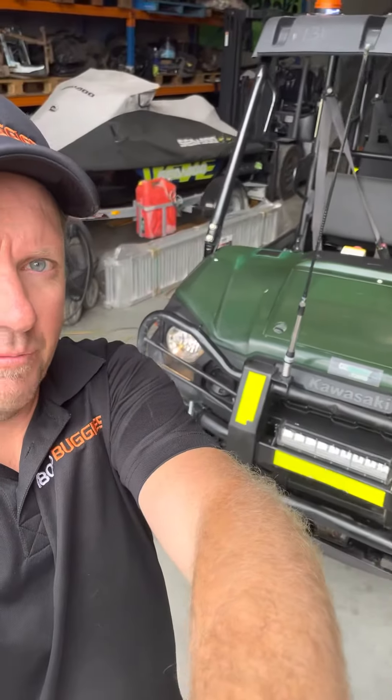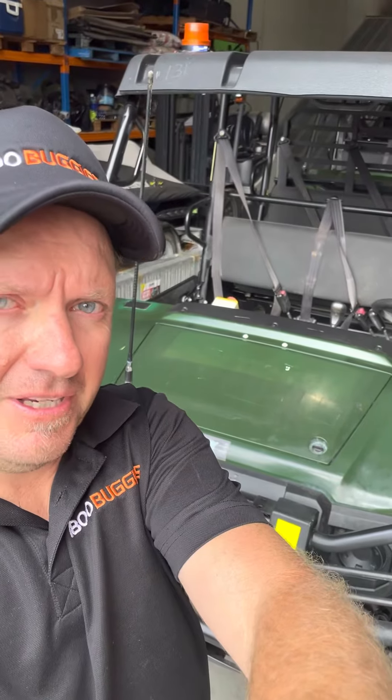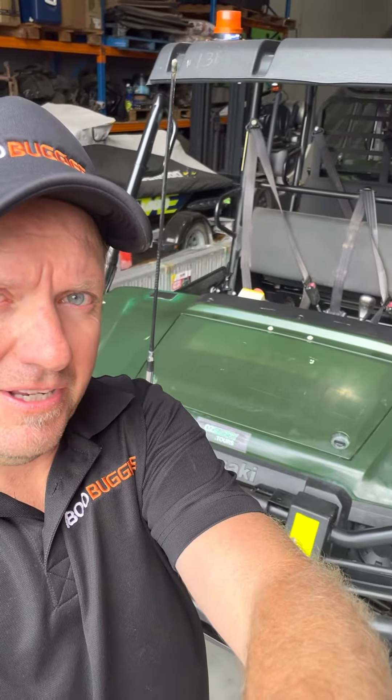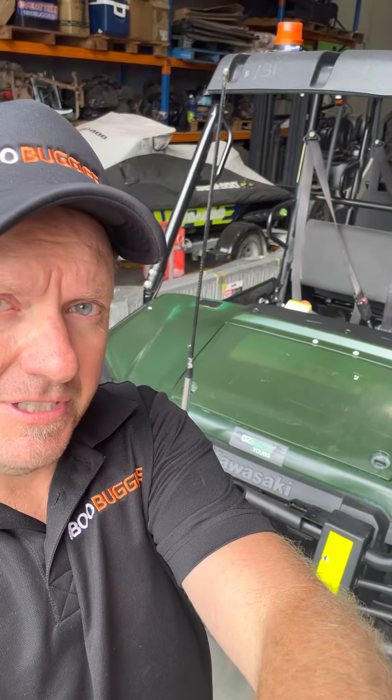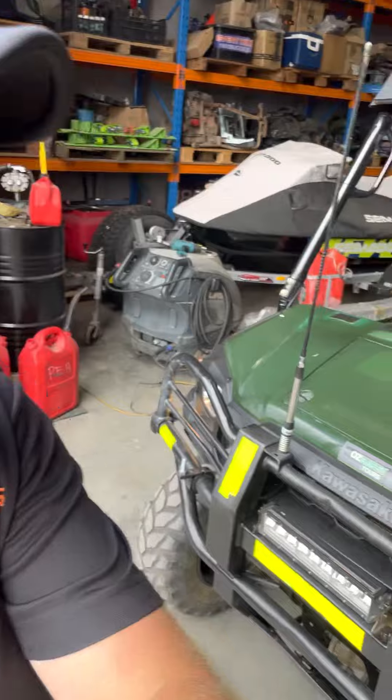Hi guys, Pip from 1800 Buggies here. Just going to introduce you to some of our MindSpec Kawasaki diesel six-person buggies that are heading over to a BHP project, and give you a bit of an insight into what's involved in a MindSpec.